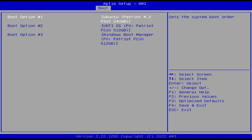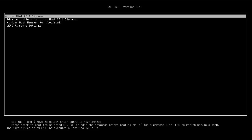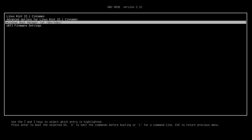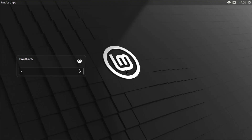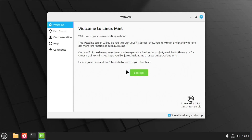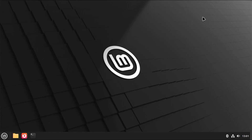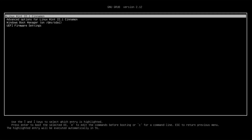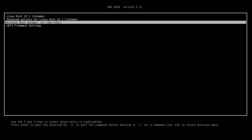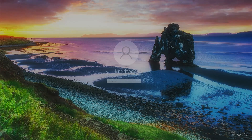It's booted into GRUB, which is the boot manager. There's Linux Mint, and there's the Windows Boot Manager — it's detected Windows as expected, so that's good. I'm going to go into Linux Mint. Log in. And the welcome screen comes up for Linux Mint. I'm going to close it. Now I'm going to reboot to ensure I can get back into Windows. GRUB comes up — select Windows. And I'm able to get into Windows. Log in.